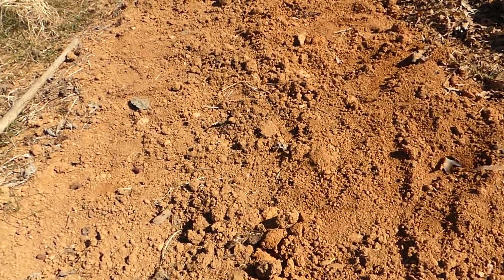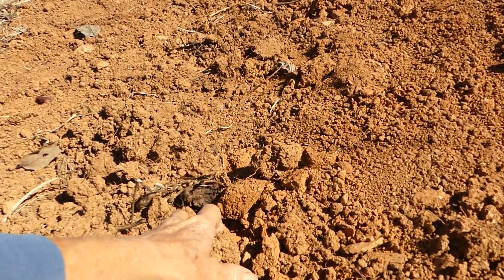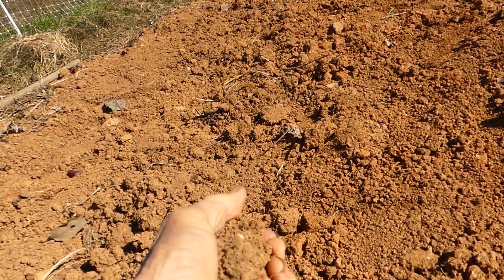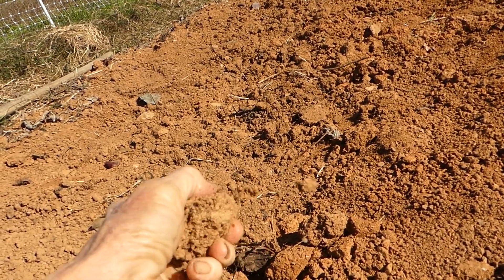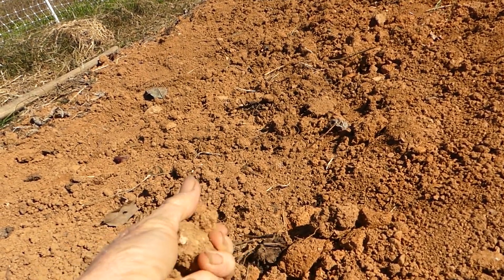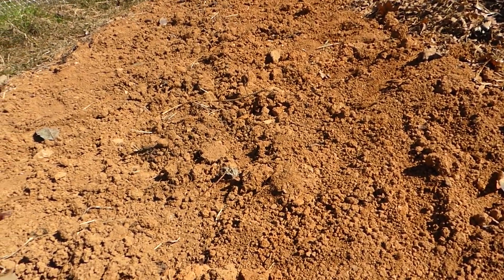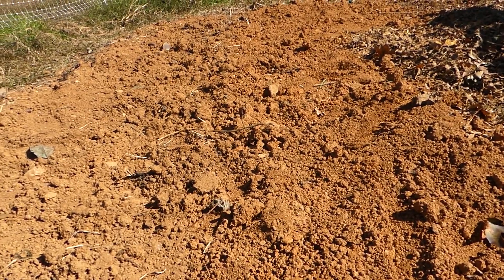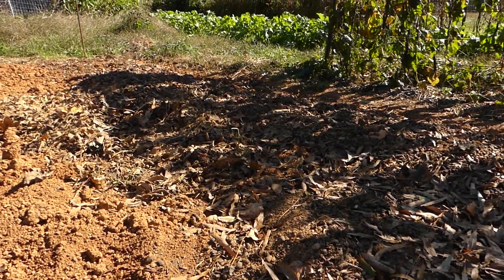This soil still does not look the way I would like it to look — you can see it still has some clots, it's pretty hard and doesn't want to break up very well. But it will eventually. Working it with my hand, it doesn't appear to have hardly any organic matter in it, so not what I prefer. But by adding all the leaves and the manure, that's going to help.